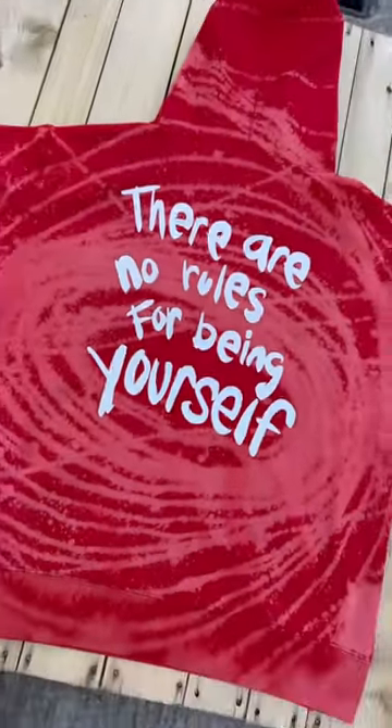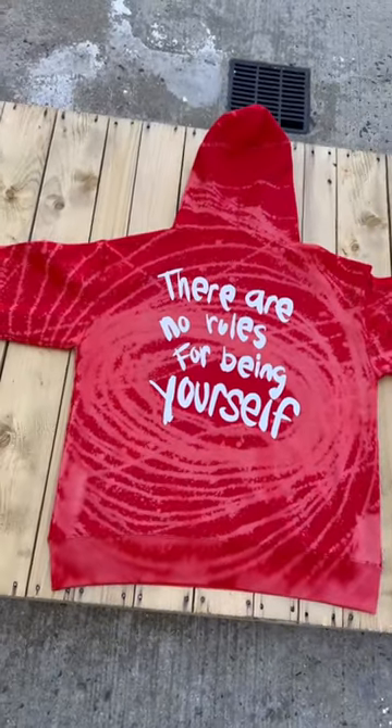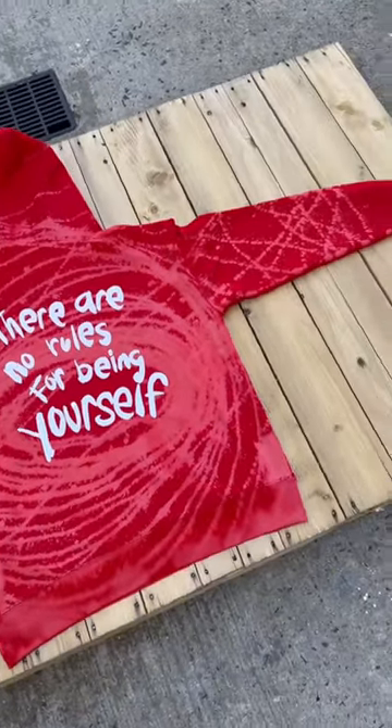Let's check out the back of the hoodie. 'There are no rules for being yourself.' That's the slogan, right there in the middle of that tornado spiral pattern. This pattern came out crazy.